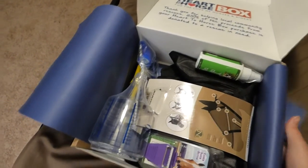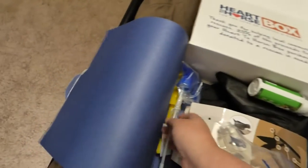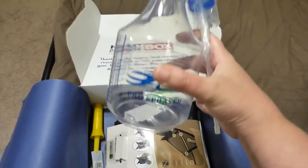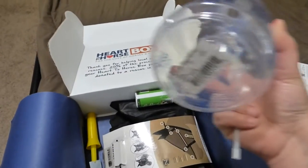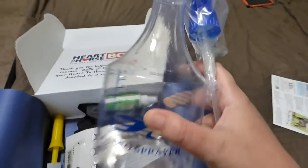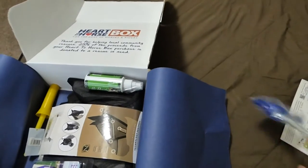So let's go ahead and get started. The first thing I'm going to pull out is something that we always need. As horse owners, we always need a water bottle. Now this is just like a $2 water bottle — it's not expensive, but that's okay because it's something we always need. It comes with a little sprayer as well.